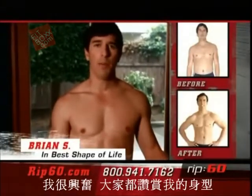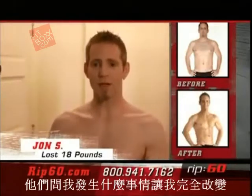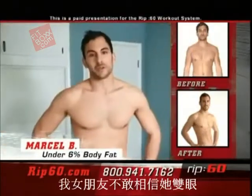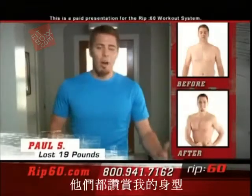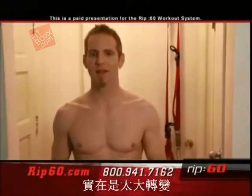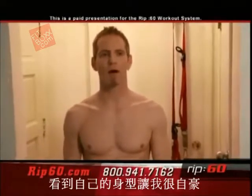I'm excited. I'm getting compliments. I've had several people ask me what I've been doing. 'Dang, John, what's going on with you right now? What are you doing? What's happening?' My girlfriend can't believe her eyes. Everybody compliments me on how I look. It's a huge difference. And I look at my body and I'm like, 'Wow, I'm actually proud of it.'